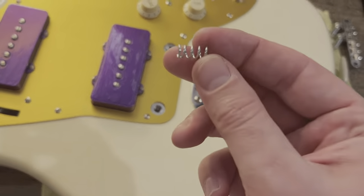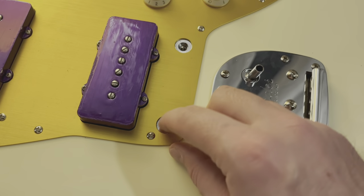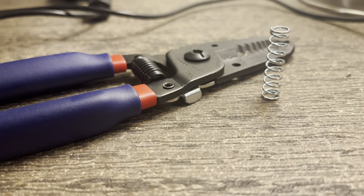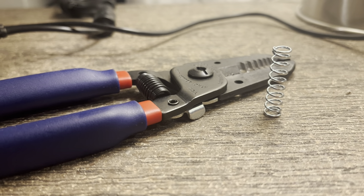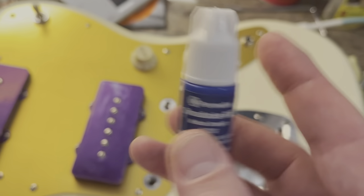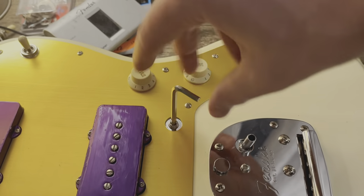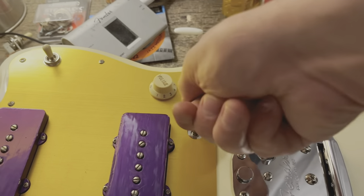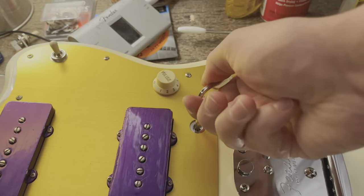Both of these problems can be addressed by dropping a spring down into the thimble before you put in the set screw. I bought the smallest spring I could find at the hardware store and clipped it in half so I'd have one spring for each thimble. I also thought I'd need some Loctite, but the upward pressure from the spring held the screw in place very tightly — I did not need any. Drop the spring into the hole and wrench down the set screw on top of it, giving yourself about the right depth to match a traditional thimble.